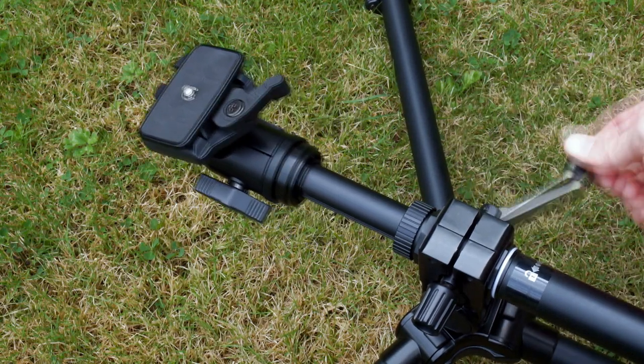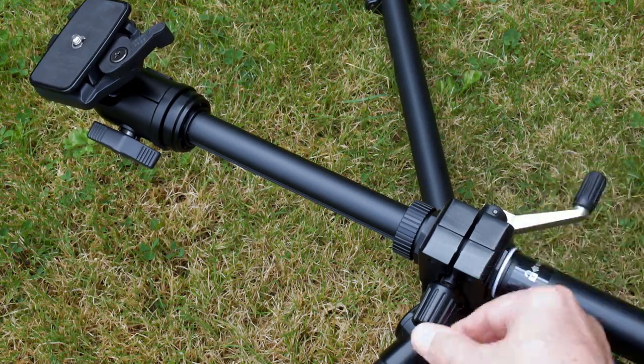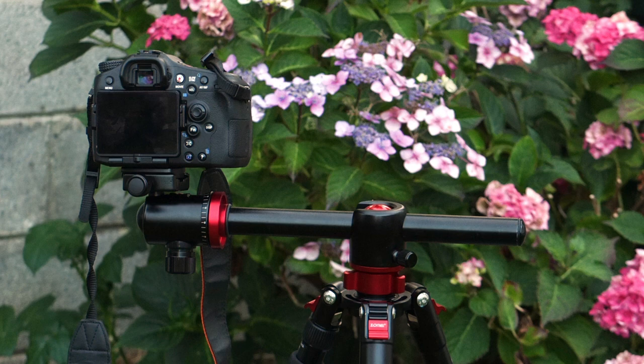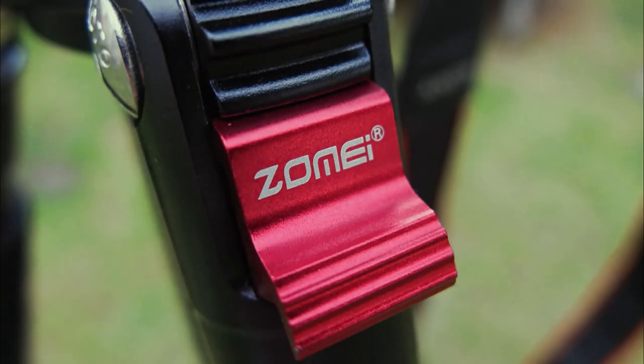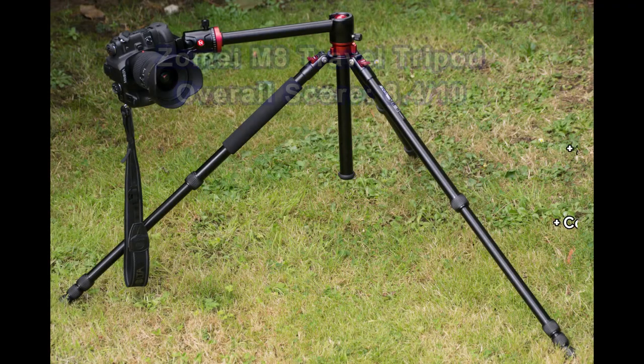Bear in mind the Velbon comes at a cost — it's about £70 without a head, which adds to the overall cost and makes it more expensive than the M8. But I do like it; I bought it myself and I'm quite happy with it. If I didn't have that, I would consider this one as a viable alternative to keep the budget under the £100 mark — the Velbon tripod would cost about £170 in total at the minute.